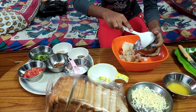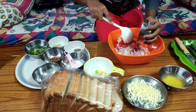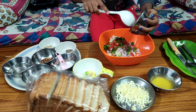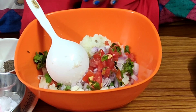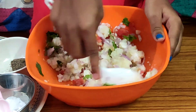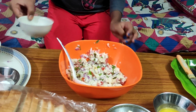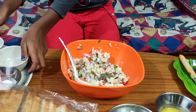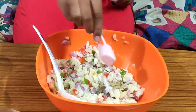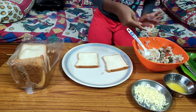Ingredients: onion (vengayam), tomato (thakali), coriander (qothamalli). Then we add pepper and chat masala. Mix everything together. Now we have the filling ready — spread it on the bread.